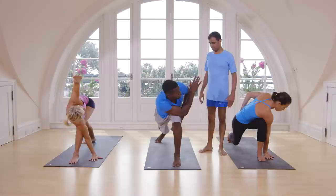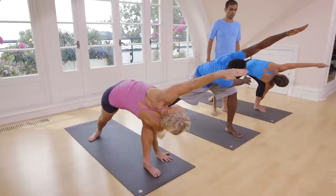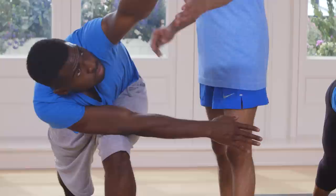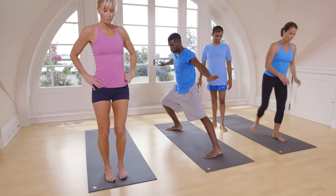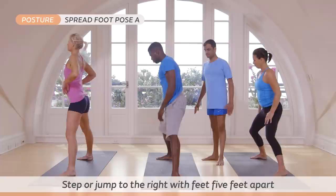One, two, three, four, five. Inhale, come up. Exhale, stand straight. Again jump — five feet. Catch your waist. Hand on the waist. With an inhale. Exhale, keep your both hands on the floor.